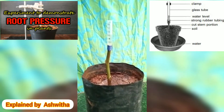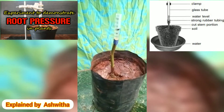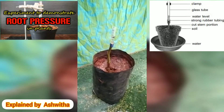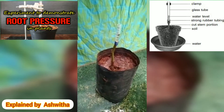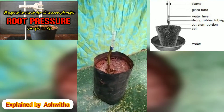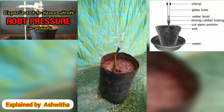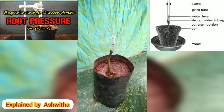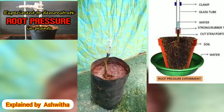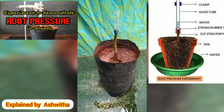After 2 to 3 hours, there is some change in water level. Now the water level is 3 ml. Why does the water level increase? Is there any reason? Yes, there is. When water enters into the roots through osmosis, some pressure occurs in the roots. There is a push due to root pressure. Hence, the water level increases in the tube. The raising water level is due to the root pressure created in the plant.